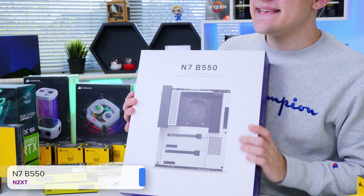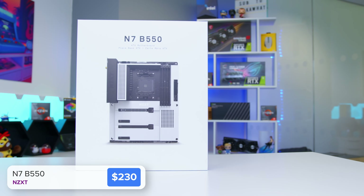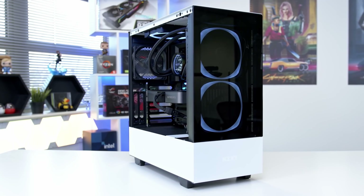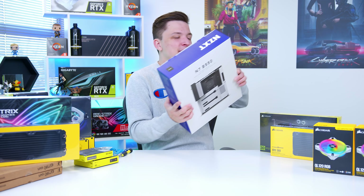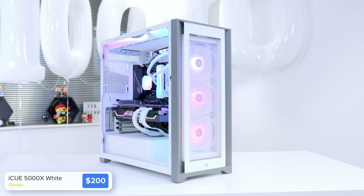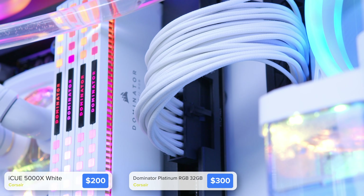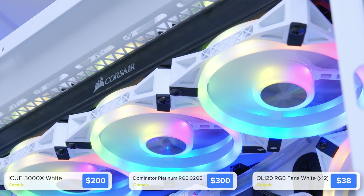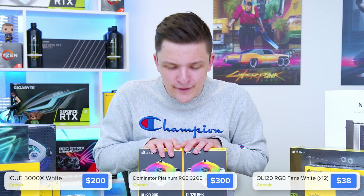For the motherboard we have the NZXT N7 B550, which has PCIe Gen 4 NVMe support — I skipped X570 as it's somewhat out of date now. Case-wise we've got the Corsair iCUE 5000X, 32GB of Corsair Dominator Platinum memory, and four packs of Corsair QL series fans — 12 fans in total — which cost a fortune, so we'll see if they're worth it.